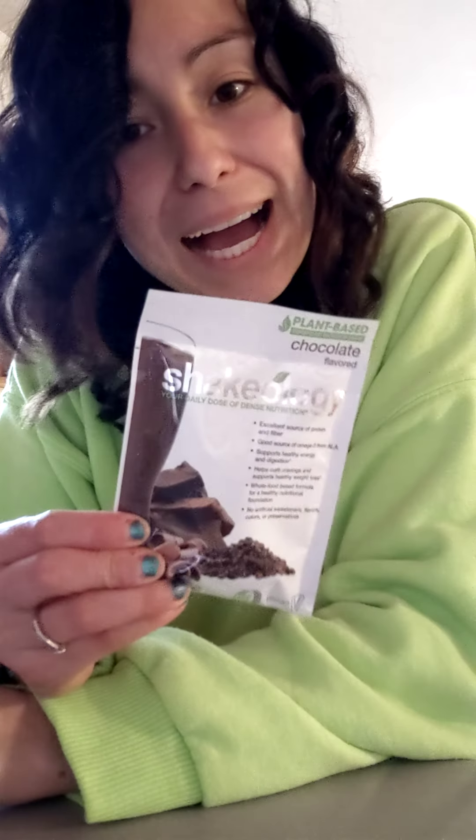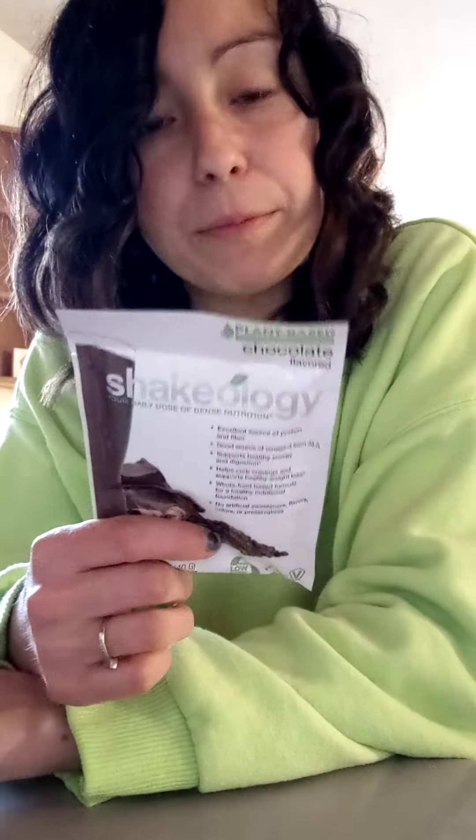Hey, so I want to talk to you about Shakeology Super Shake. You got this in your bundle, probably in a bag, but maybe you got sample packets too. Either way, the scoop equals one sample packet.